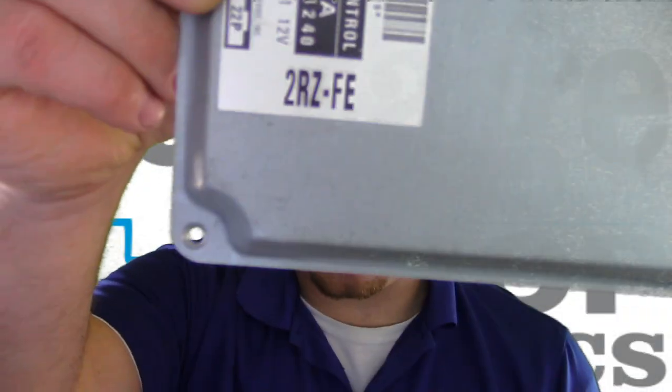What's up everyone? Today we have another circuit board repair video. This is a 1996 Toyota Tacoma with the 2ZR-FE engine in it. This module was sent to me because it has a no communication fault in it.